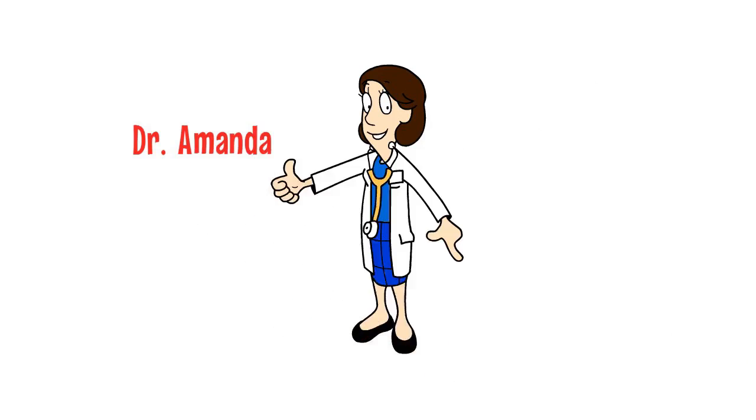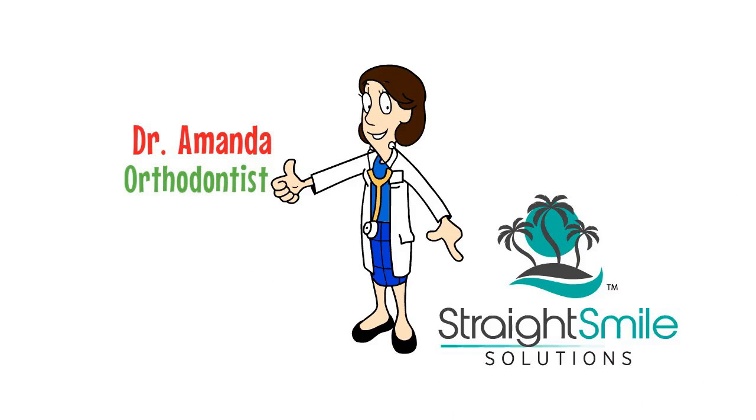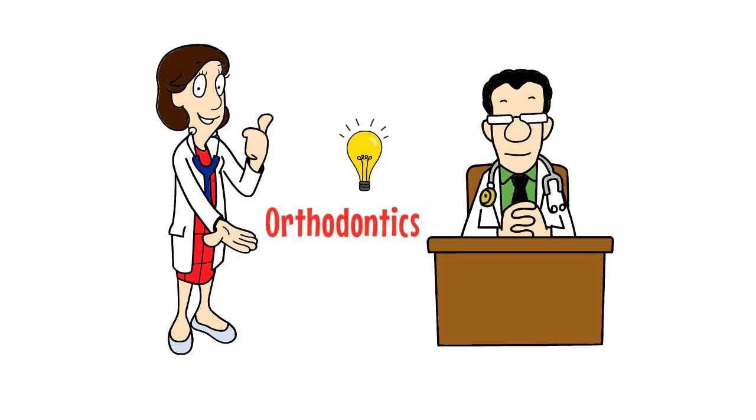Hi, I'm Dr. Amanda, and I'm an orthodontist. I'm also the CEO of Straight Smile Solutions. We help dentists all over the world understand orthodontics better.